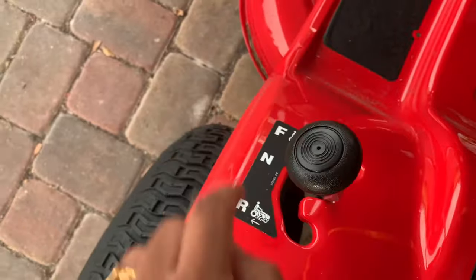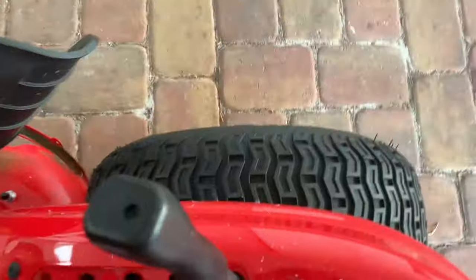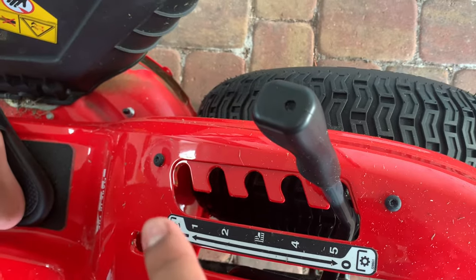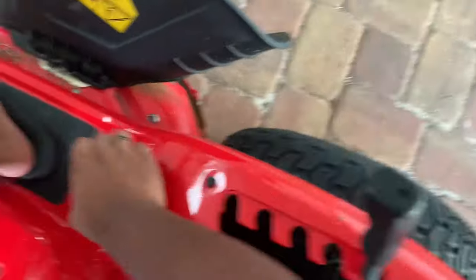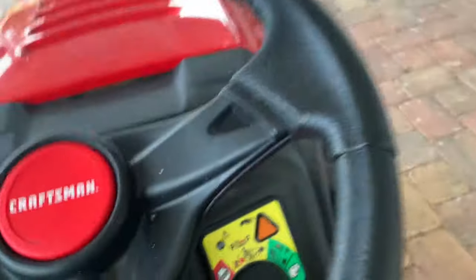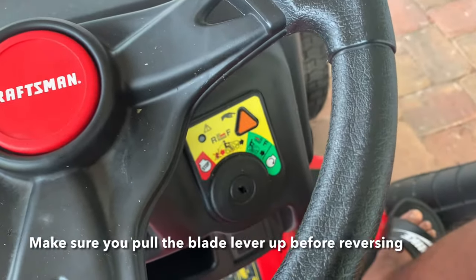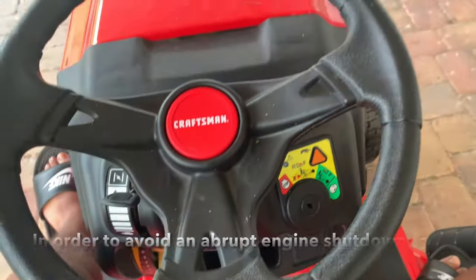Here is the transmission: forward, neutral, reverse. Right now it should be in neutral since the engine's off and parked. This is the blade height lever — right now I'm at the highest setting, five; lowest is one, but the recommended is three. This lever over here, if you push it down, it activates the blades; pull it back up to stop the blades, especially if you're going in reverse. I don't know what that button does, but it might help for reverse cutting — I tried it on this model and it didn't work for me. That should cover the mower's specs.